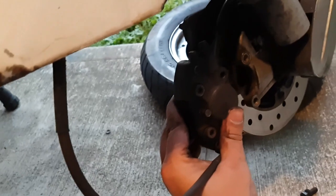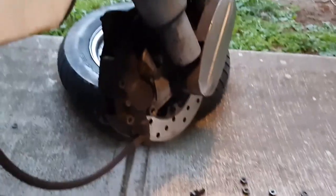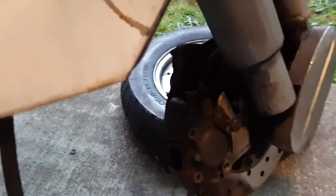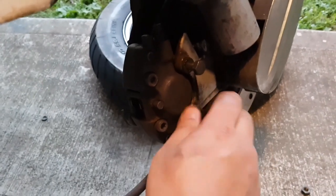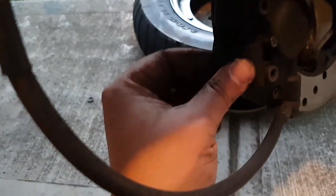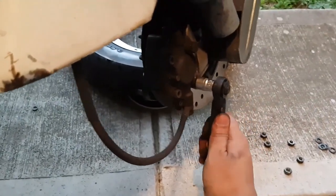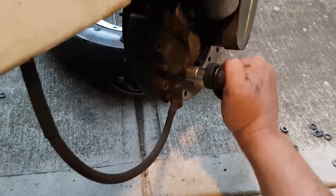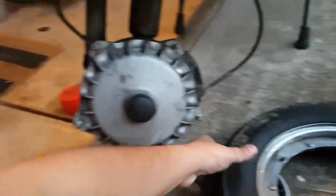Now slide the brake caliper in there with the new pad and just put the nuts back, then the wheel back — that's all. Just putting the nuts back now, make sure you properly tighten them. Put the cover back, make sure it's properly tightened.